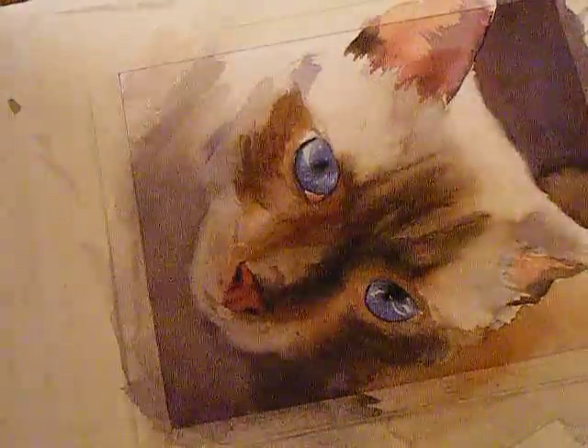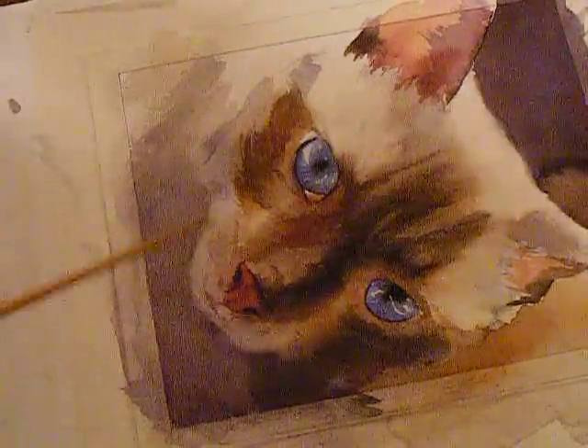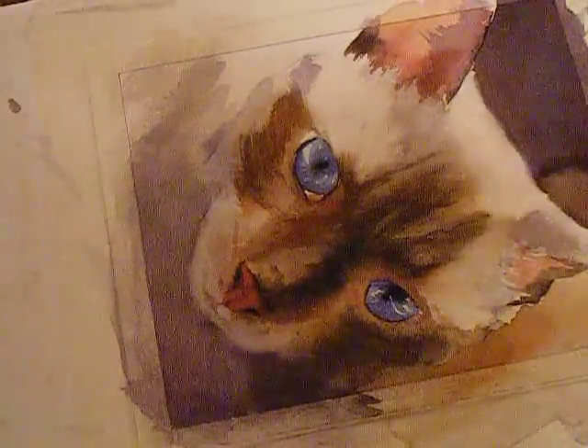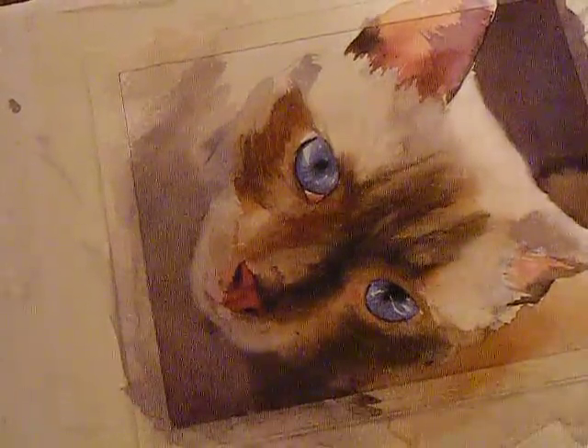After I put in those details and maybe touch up the eyes a little bit, this painting will be done. You'll see it on eBay, so be looking for it — bye!